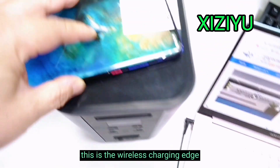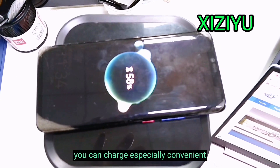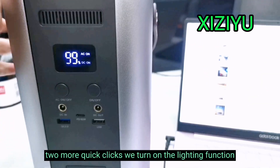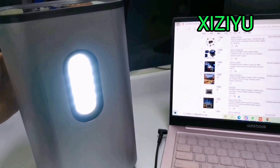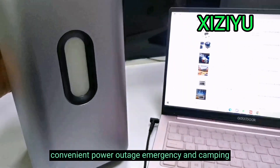This is the wireless charging area — we can directly put the phone on the top to charge, especially convenient. Two quick clicks turns on the lighting function; two more clicks activates flash rescue mode, convenient for power outage emergencies and camping.